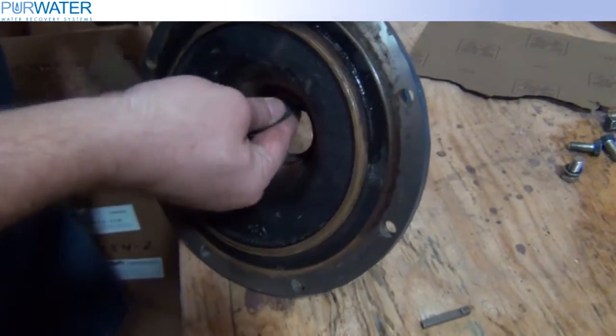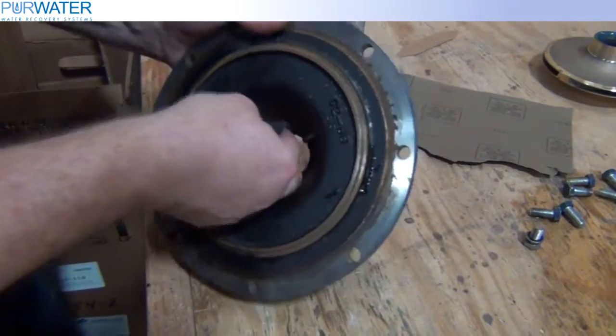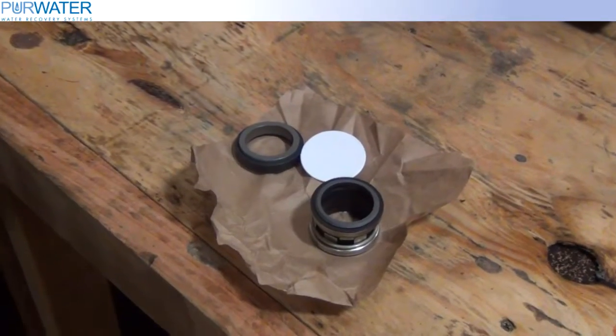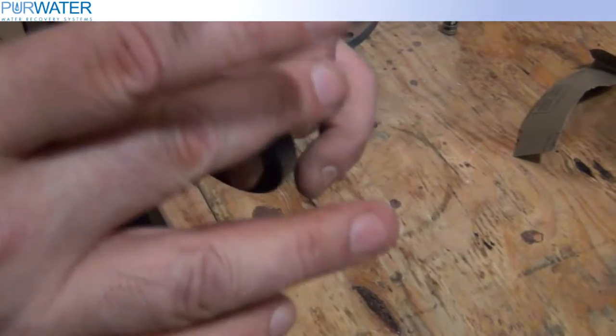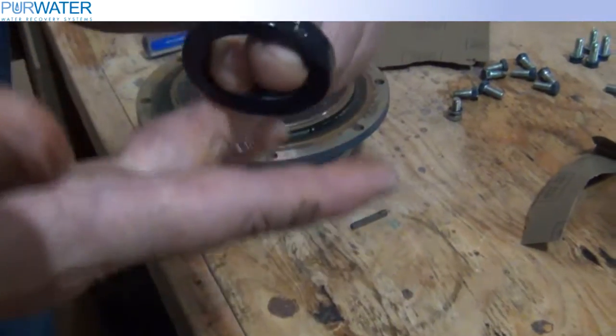When installing a new seal, make sure the area of the seal's seat is cleaned with light sandpaper. Use a light dish soap and apply it to the seal's outer surface. To prevent damage, make sure you do not come in contact with the seal's ceramic surface.